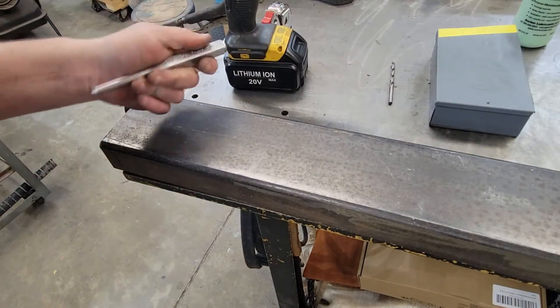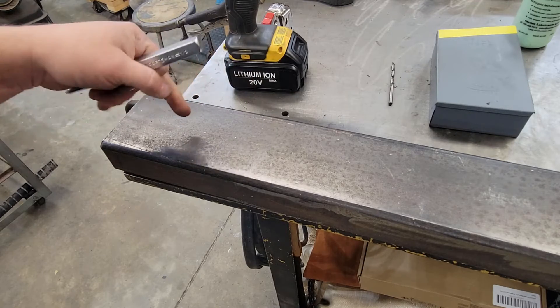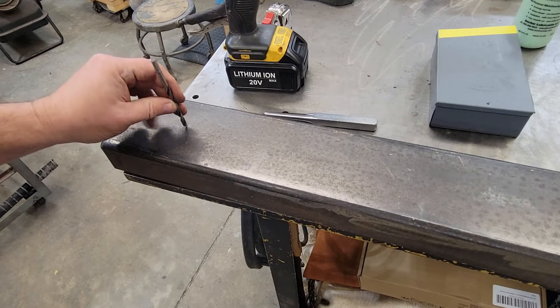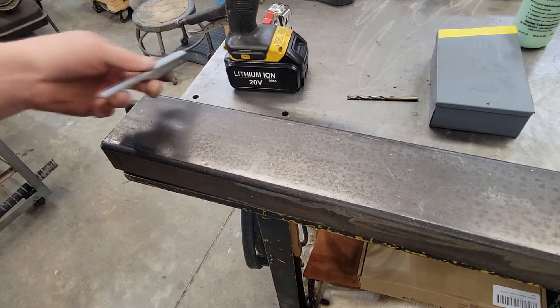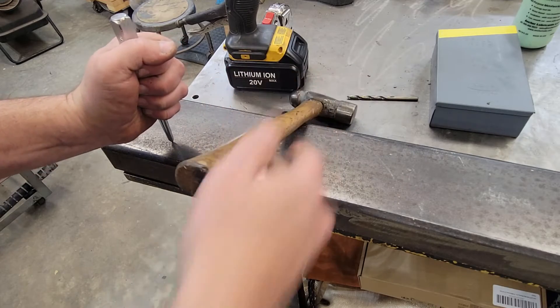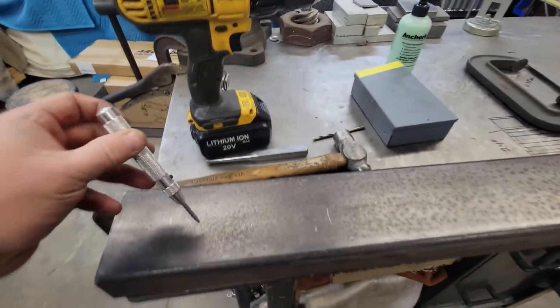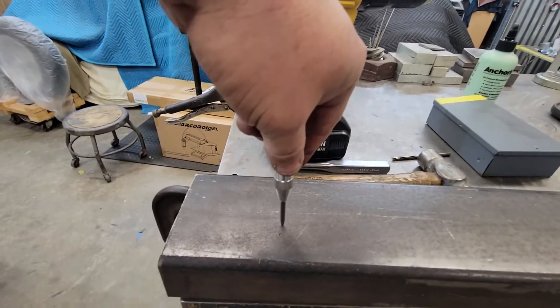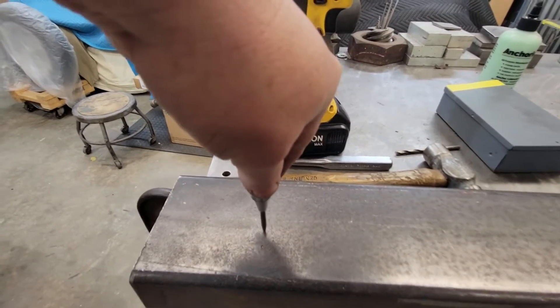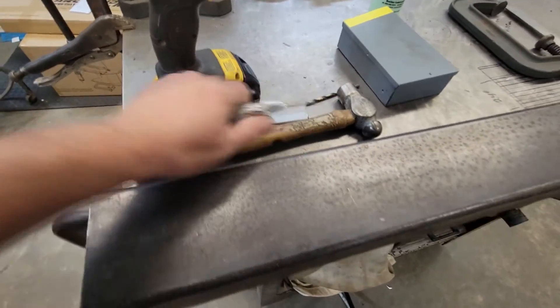All right, let me show you the different ways to use the center punch. The hammer-type gives you a lot deeper hit. What a center punch does is it gives you a place for your drill to start — if you don't get a good dimple, drills will tend to walk around. So I'm going to put this one right here and give it a good whack. Hold it like that and just get you a good ping — that gives you a little dimple. Now I'll come back with the spring-loaded one — these work okay. I like to give it two pings. It's not as good as the hammer one, but on aluminum and sheet metal they do okay.